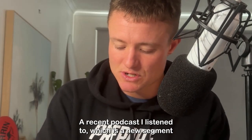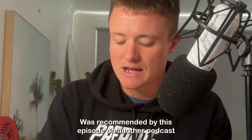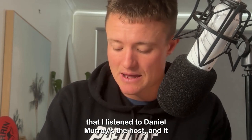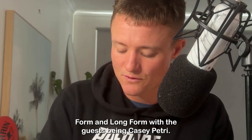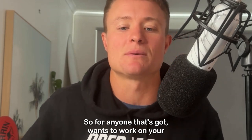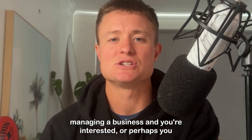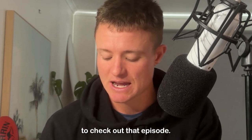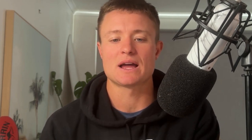A recent podcast I listened to — which is a new segment we've done in the last few weeks — shout out to the Marketing Millennials. I was recommended this episode on another podcast I listened to. Daniel Murray's the host, and it was the episode, which is a recent one, 'The Rise of Short Form and Long Form,' with the guest being Casey Petrie. So for anyone that wants to work on their marketing skills, perhaps you're managing a business, or perhaps you just want to improve your social following, make sure to check out that episode. Absolutely loved it — there are some great actionable tips that you can apply to your marketing.